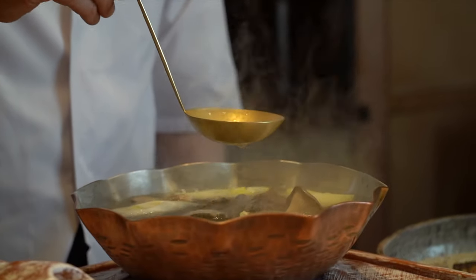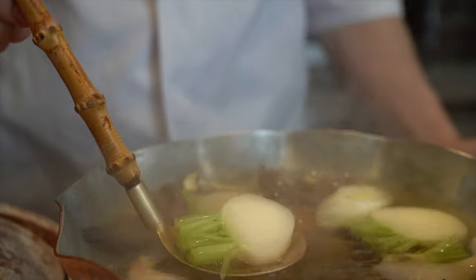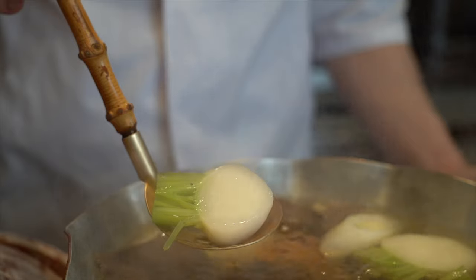Cook about five minutes. You'll see the Negi start to soften. The turnips, you can kind of tell they're translucent on the edges. At this point is where we can start adding seafood.